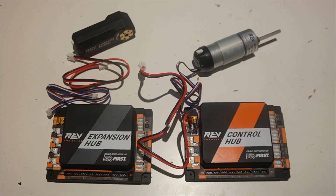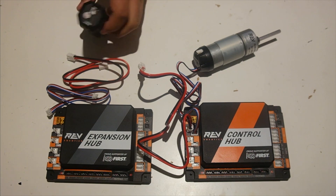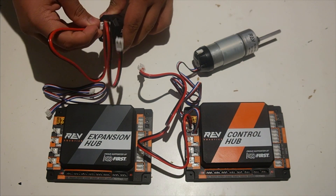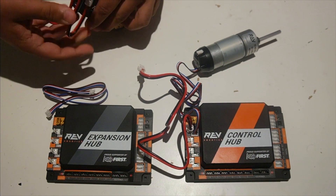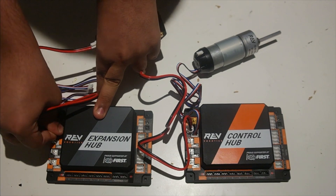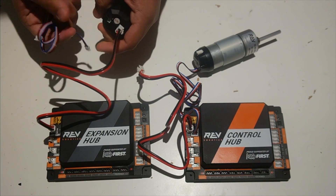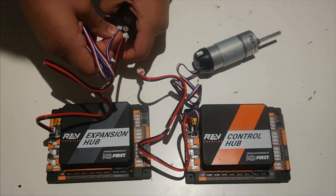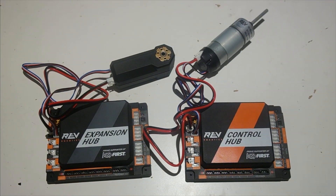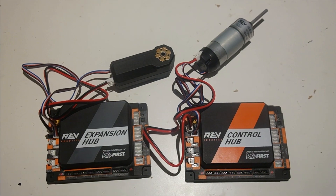I'm going to plug in the core hex motor just to show you how. You can see there's also a JST-VH connector on it, which I can plug into the expansion hub. I can do the same for the encoder cable. Now you can see I've plugged in both an HD hex motor and a core hex motor into the control hub and the expansion hub.